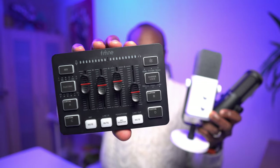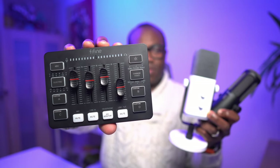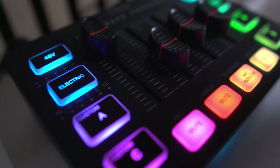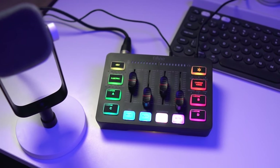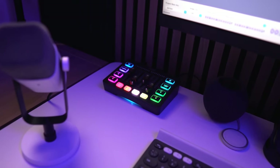So who is this gaming mixer for? If you're a gamer, streamer, or content creator who wants pro-level sound mixing without breaking the bank, this might be for you. It's simple enough for beginners but offers enough to keep advanced users happy. The Fifine SC3 gaming mixer is an absolute game changer when paired with an XLR microphone like the AM8 — it's like having your own little studio right on your desk. If you're interested, check out the link below. If you enjoyed this video, press like and subscribe for more.